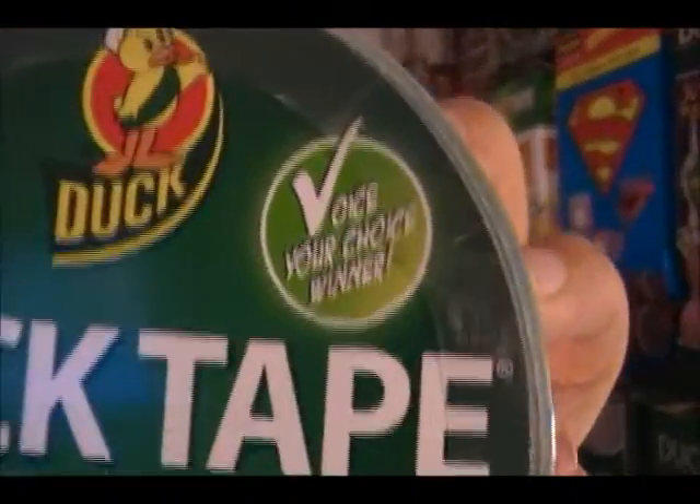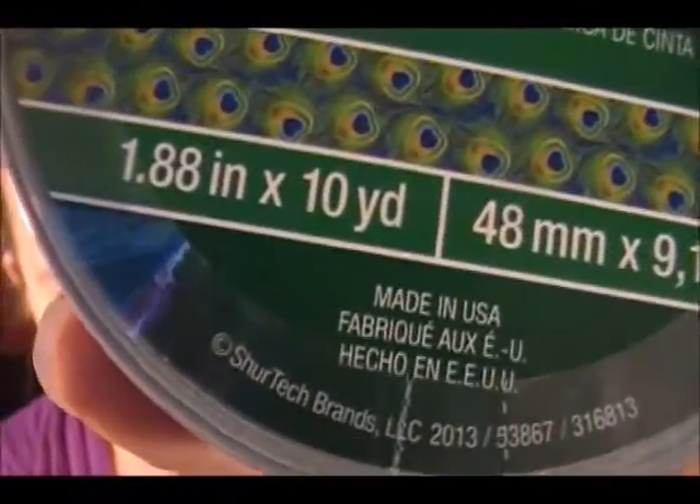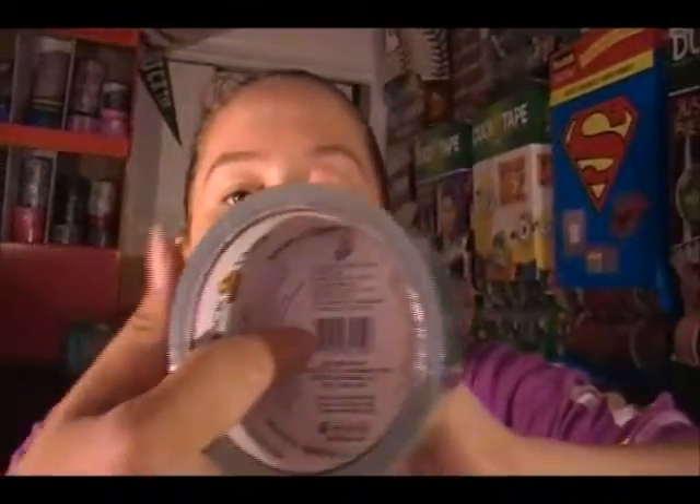In the corner it says 'Voice Your Choice Winner 2013' at the bottom. This has a new labeling system — the UPC is on the back and there's no little tab to pop no matter which roll you grab. A lot of people have been asking for this tape for a long time, and I've made two things with it so far.